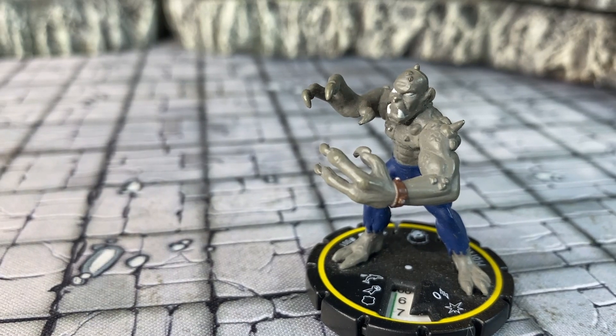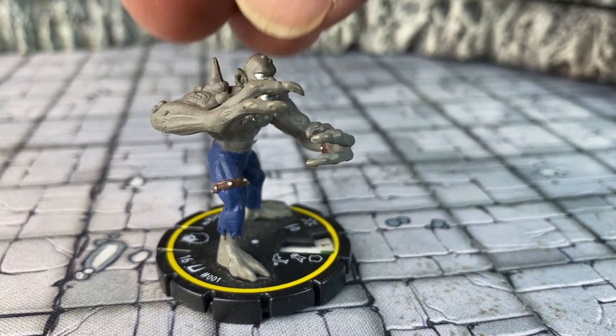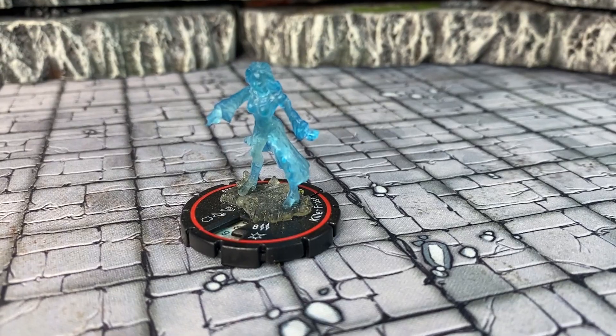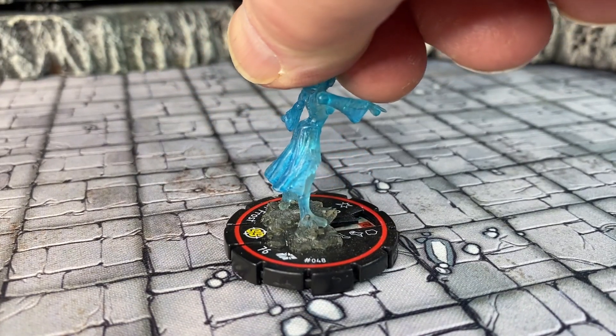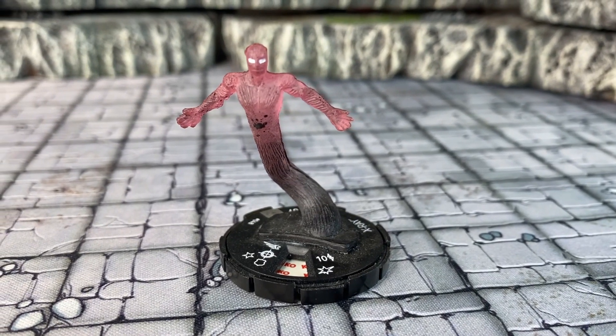First up we have Morlock from the Marvel Universe. I think the hands are a little cartoony but otherwise I think it could be used as some sort of orc. Next we have Killer Frost that can easily be used as any sort of ghost or translucent character. Same thing here with X-Ray — some sort of translucent demon.